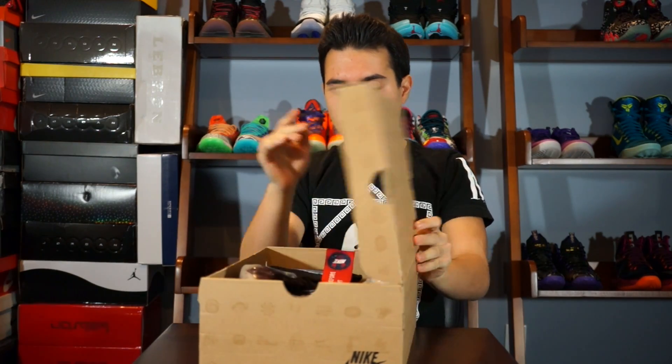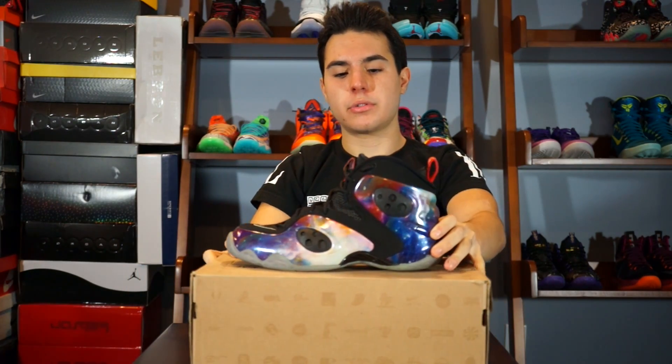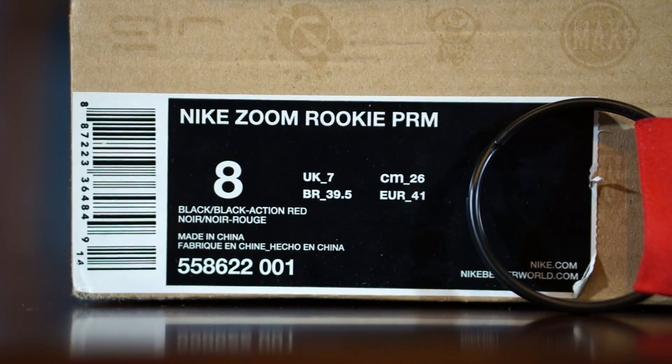I don't want to talk too much about the convention — this video is a review on these very special shoes right here. So I'm going to let Spencer take it from here. What I picked up were the Galaxy Zoom Rookies. I've seen these shoes so many times and I just thought it would be cool to get them. Whenever I went to a convention I would always look for them in size 8 at a decent price.